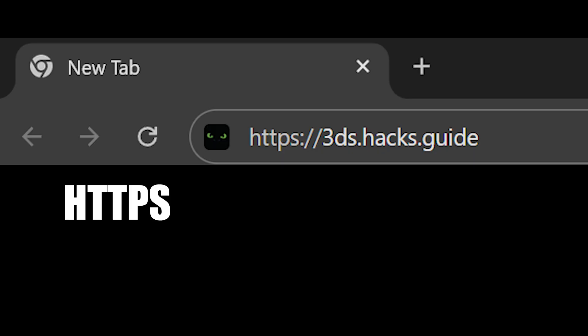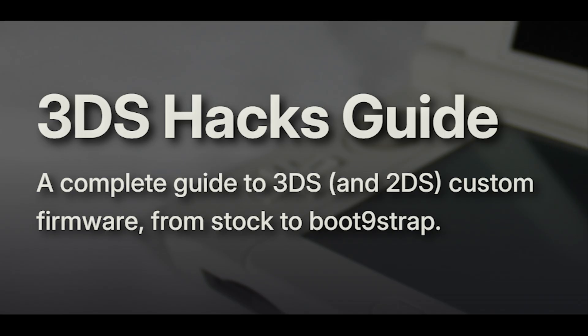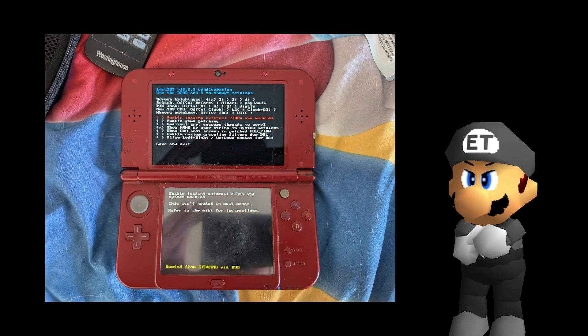Start off by going to https://3ds.hacks.guide. I prefer following an online guide like this compared to a video guide, because those can get outdated pretty quickly despite being very popular. One of my online friends followed a video guide and ended up with an outdated version of Luma 3DS, along with experiencing crashes after installing a custom theme. It's best to use the most up-to-date guide possible.